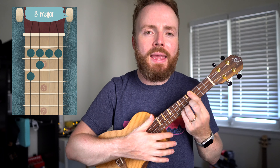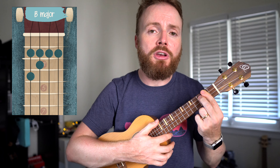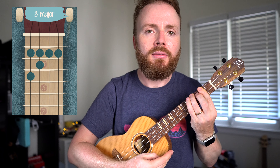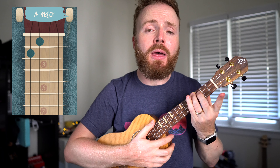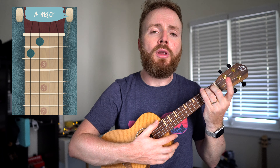To play the chord of B, slide that bar down to the second fret. Then add your second finger to the third fret of the third string, and your third finger to the fourth fret of the fourth string. The chord of B should sound like this. And to play the chord of A, lift up that bar chord and slide the whole thing down two frets. The chord of A should sound like this.